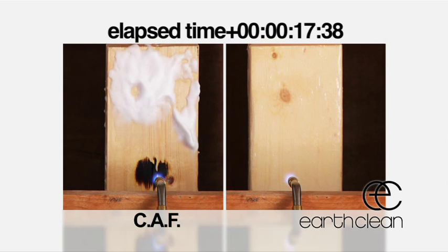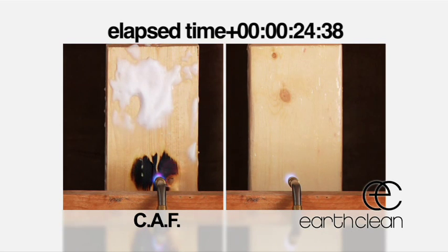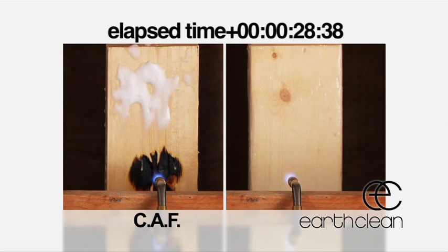Now watch the compressed air foam. Although providing a thick lather, the compressed air foam begins to run off the board and the fire begins to burn the wood at 12 seconds, with initial flame at 26 seconds.